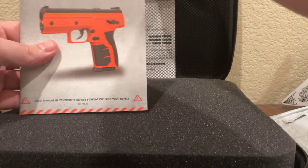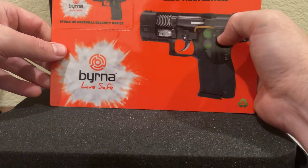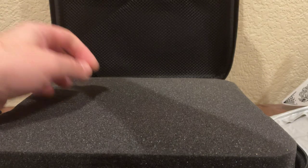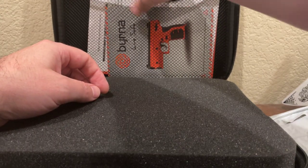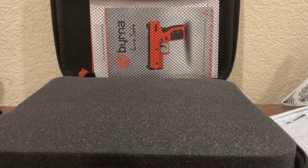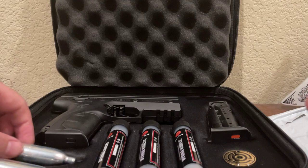Got some manuals here, a warranty card, and for the record I got this on a discount. The HD stands for home defense, I believe. There is a newer Burna gun called the SD, which stands for self-defense. There are some differences but I'm not going to get into comparisons right now — we're just going to take a look at this. It is kind of similar but there are obviously some upgrades to the newer equipment.